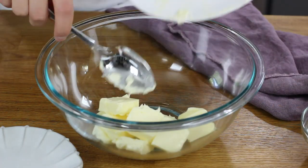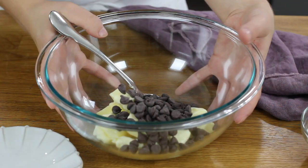Add the butter to your large bowl. Next we'll add a half cup of semi-sweet chocolate chips. Now we will take our butter and chocolate over to the microwave and heat it for about 30 seconds, stirring really well afterwards. Then continue heating in 15-second increments, stirring well after each one, until the chocolate and butter are completely melted and the mixture is smooth.